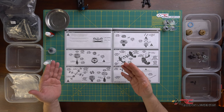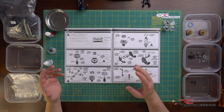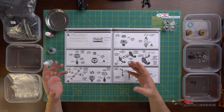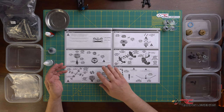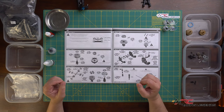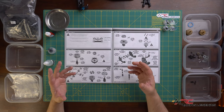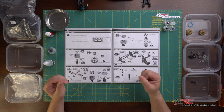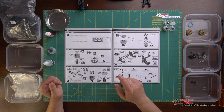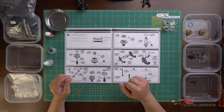Parts bag five largely deals with the assembly of the gear differential. My kit is a B6.3 - the high bite carpet version - so it comes with a gear differential. If you're building a B6.3D, the dirt version, it comes with a ball differential and the assembly is a little bit different between the two. Once both differentials are assembled, everything else in the build is basically the same.